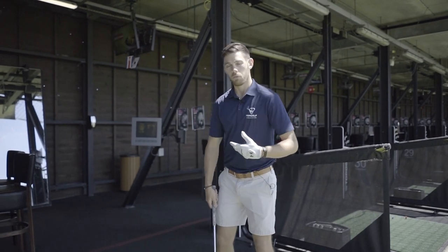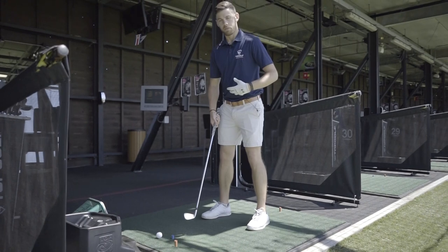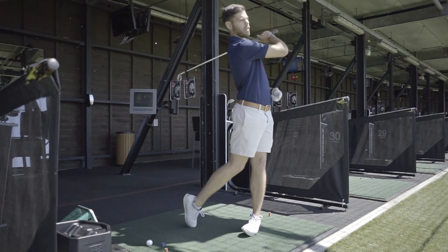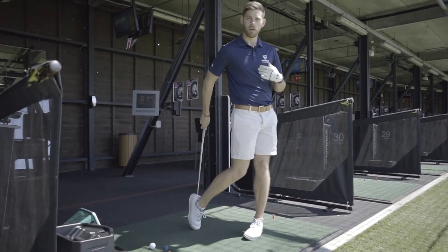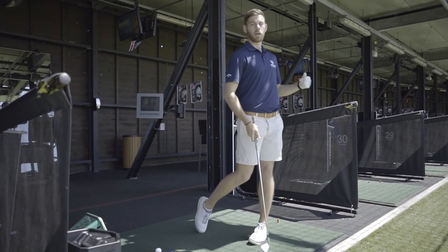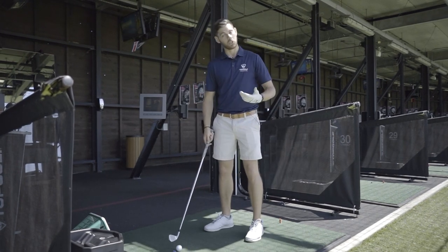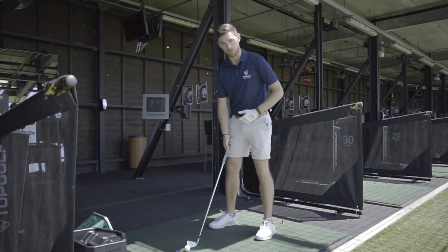What you want to do is use your bigger muscle groupings — your core and your legs — and that is going to allow us to turn and face our target. You can see my hips, chest, and right foot are all rotated and twisted, allowing all our power and our weight to transfer through. This is the swing I would want to see you all doing if we want to hit those further targets.